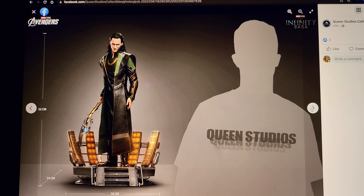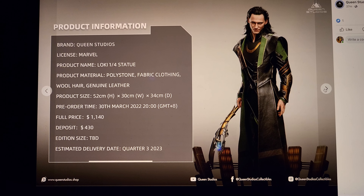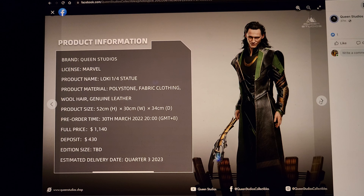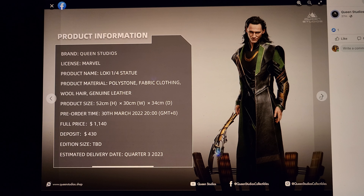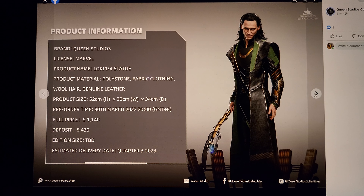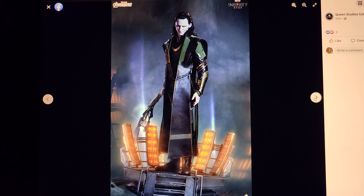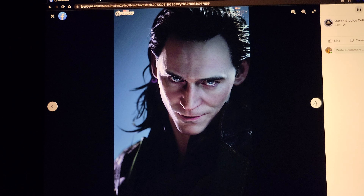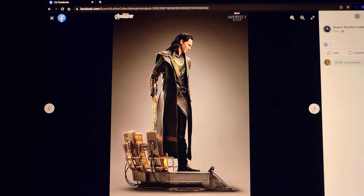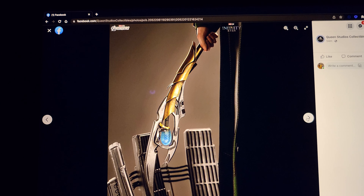Definitely an overall amazing statue, no doubt. I do think it's a little overpriced. When I first saw this with no switch-outs, I honestly was thinking it's probably going to be $800 to $900. But when I saw $1,150, I was like — ugh! I feel like I just got slapped in the face by Will Smith. I'm assuming it's going to be that rooted hair that's really causing this to be priced much higher, because rooted hair does cost a lot. I wish they would offer a sculpted version at around an $800 price range.